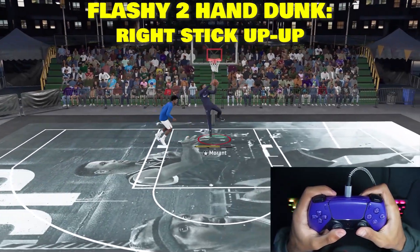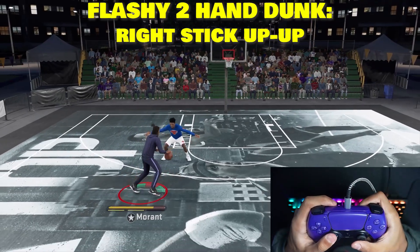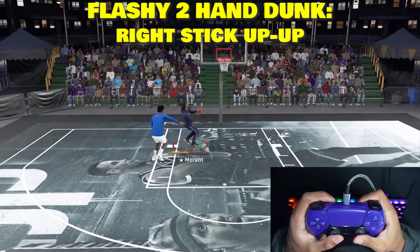You want to flick it up and hold it up the second time. If you want to do a flashy two-hand dunk, just flick it up and then hold it up again.